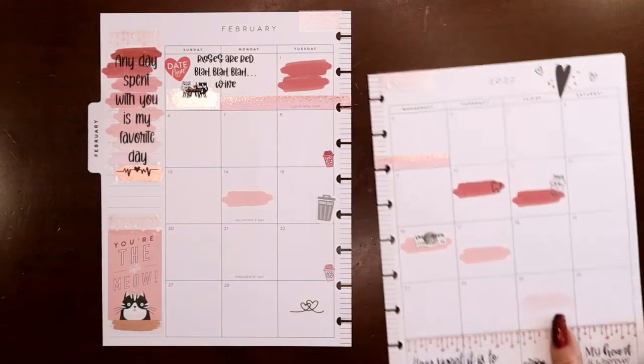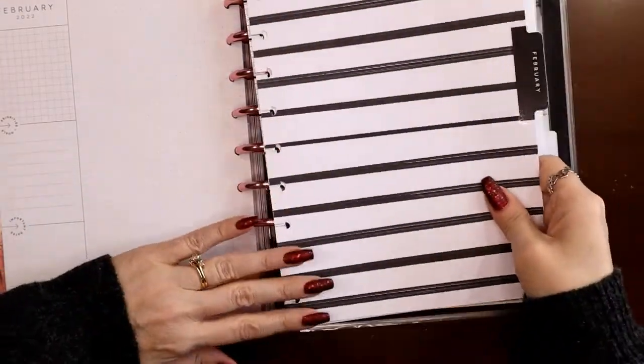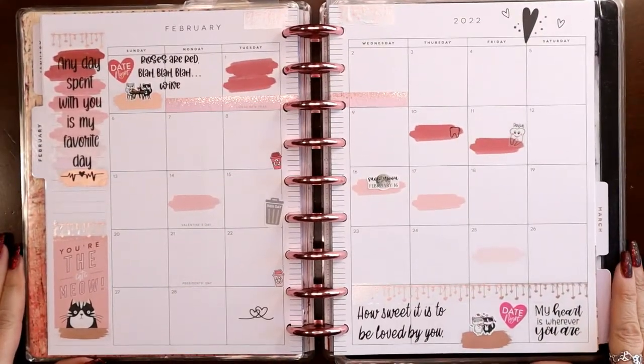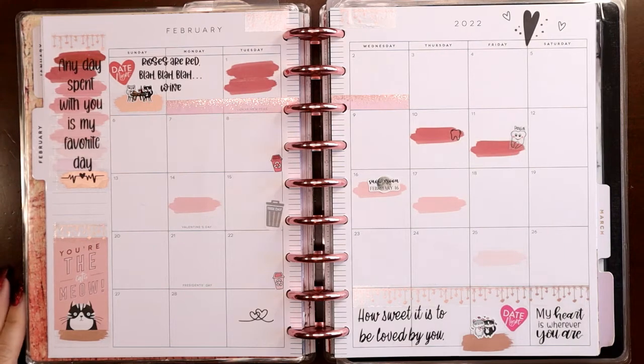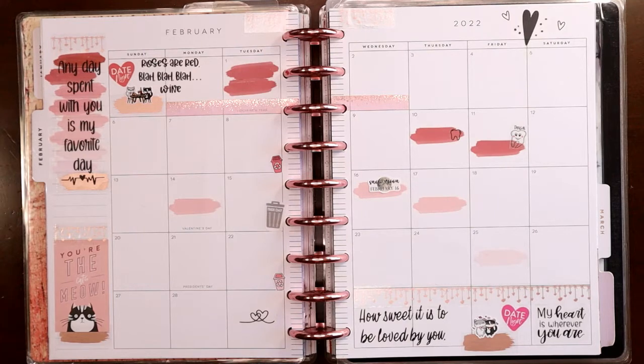Let me show you what it looks like on the discs — I have my February pink discs on there. There it is, my February catch-all spread using lots of Girl Boss Anna overlay tapes! If you missed the sale or are waiting for things to come back in stock, use my code JUDI — J-U-D-I-10 — in the description box; that'll get you 10% off all your Girl Boss Anna orders. I hope you like this video — if you do, please consider liking and subscribing, thank you!